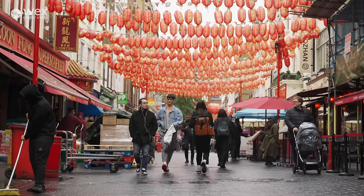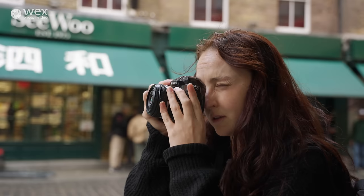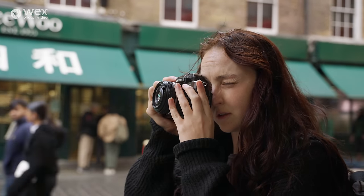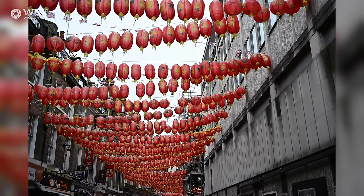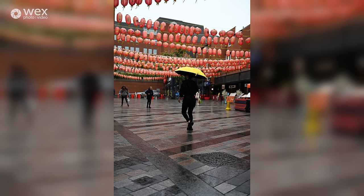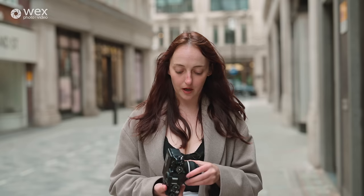Now let's talk about AF. As you would come to expect from leading brands, the AF is fantastic. There are lots of modes — bird, car — and it's got 299 AF points and 95% coverage, so again I would say that's pretty high up there with all of the other cameras that we've talked about recently.